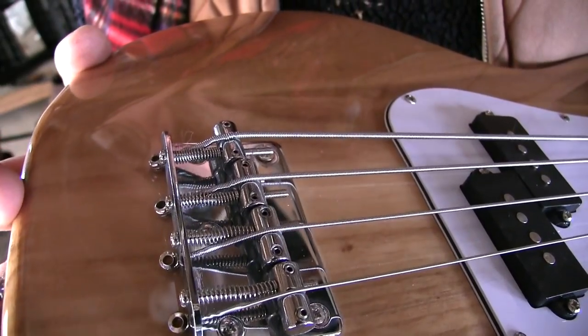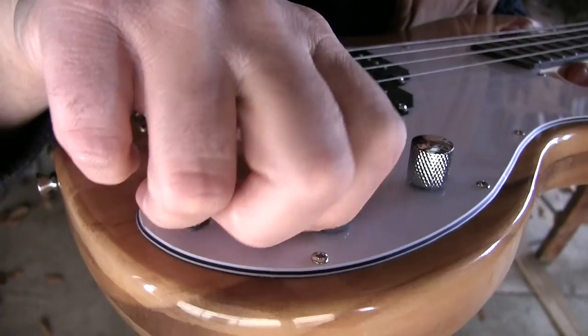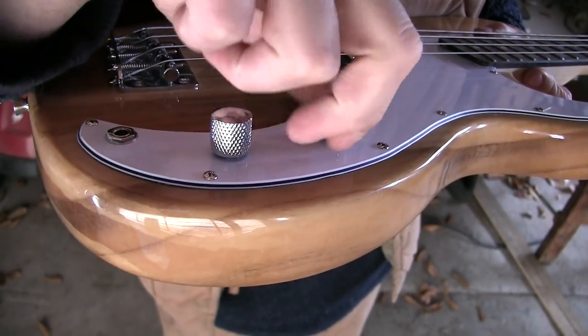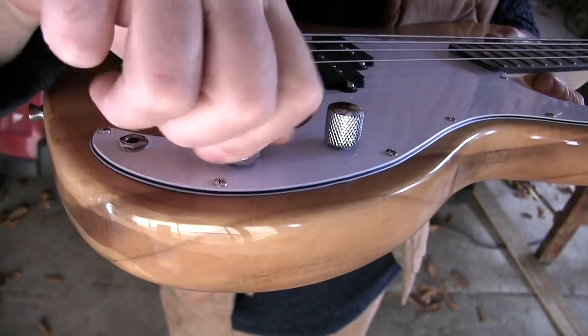First off, it has an extremely basic bridge. The controls — they feel good and solid. They're actually kind of stiff, not stiff in a bad way, but stiff in a way that they're not loose or wobbly.